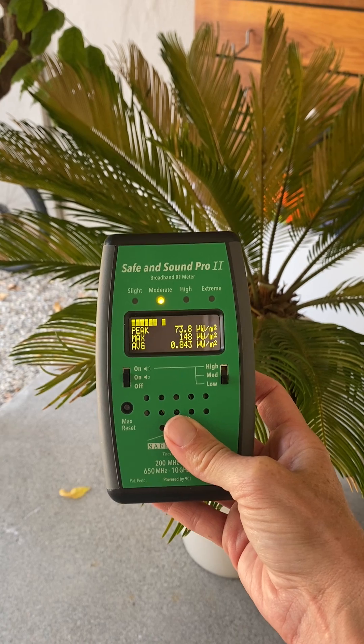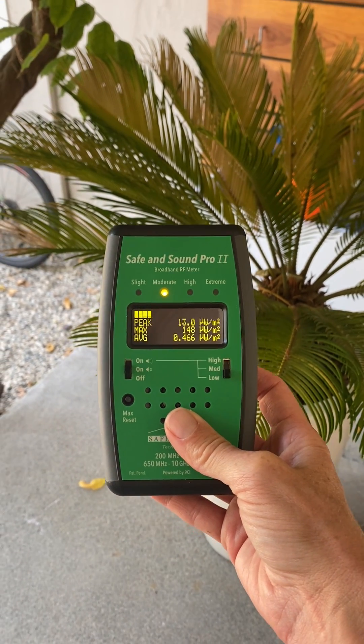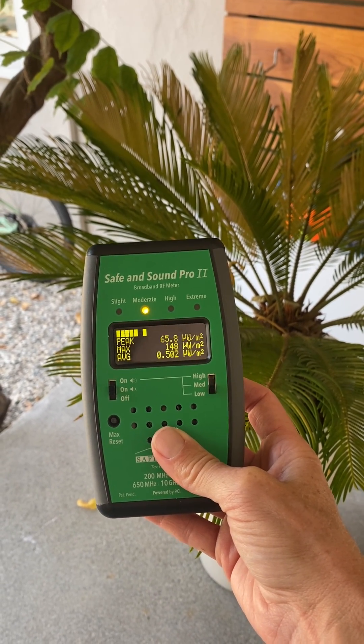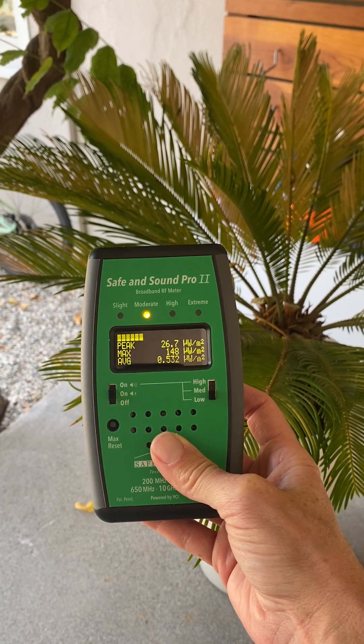For source detection, if you find what you think is a source of RF, you can slowly walk closer toward it and look at the numbers on the peak — the top number there. That measurement is what is being read at that particular moment in time.